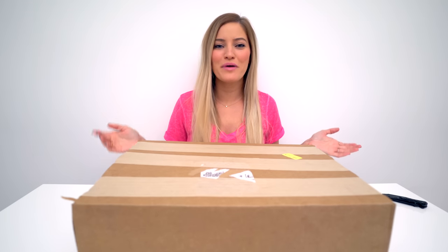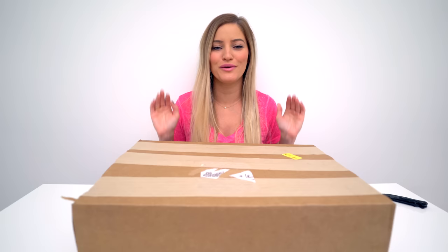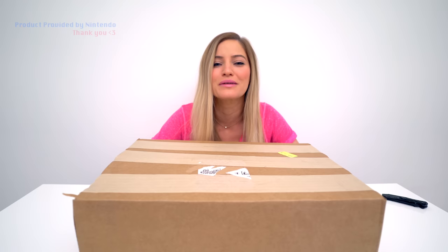Hey guys, how's it going? Today we're going to be unboxing the new Nintendo Switch. It comes out on March 3rd, so a huge thank you to Nintendo for sending me an early advanced console. I'm so incredibly grateful. So thank you guys so much. Let's get into the unboxing now.